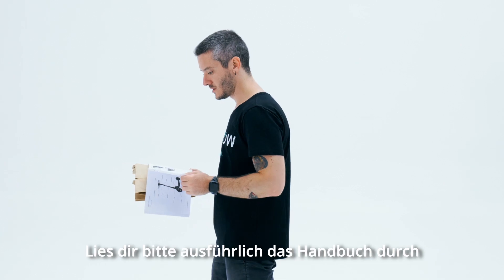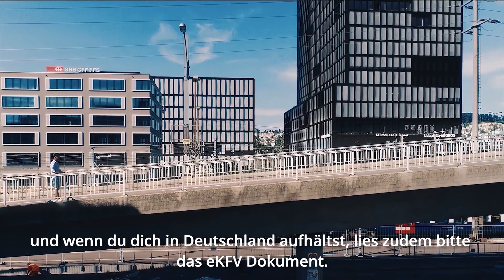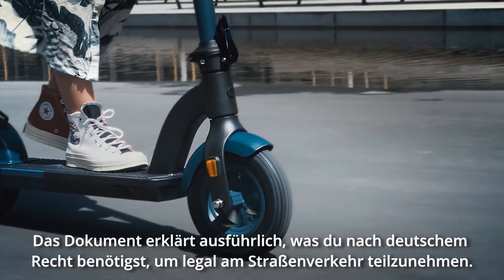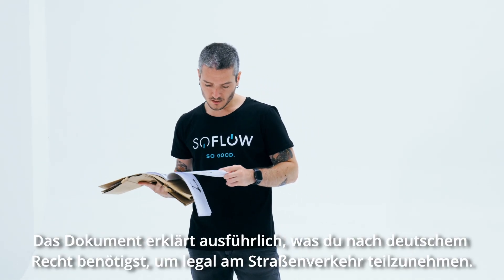Make sure you read the manual, and if you're in Germany, please read the German EKFV certification document, which will explain what you need to legally ride on German streets.